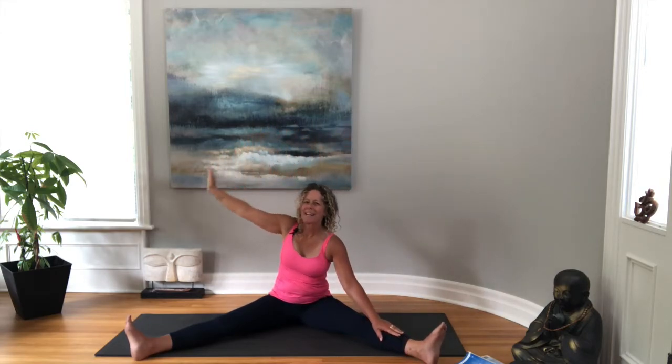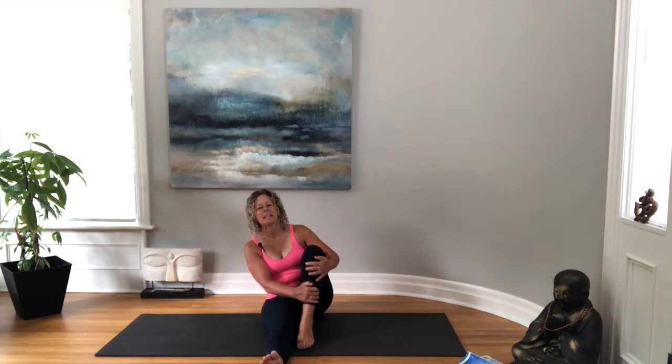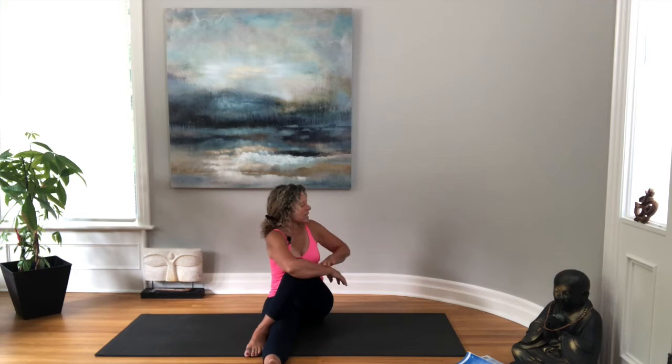Coming back up to center, let's bring those legs back together and give them a little shake. We're going to take the right foot up and crossing it over, taking the left arm around — we'll come into a twist with your right arm behind you, looking over that right shoulder, nice long spine. Then slowly unwind. Let's switch sides: right leg goes out, left leg comes in and crosses over, right arm around, left arm behind.